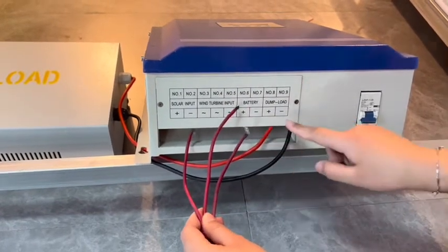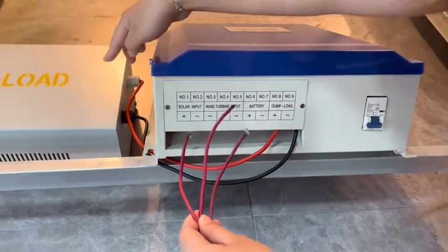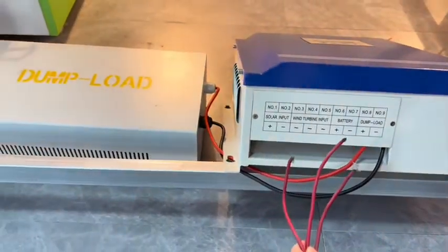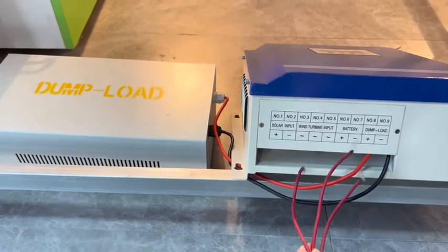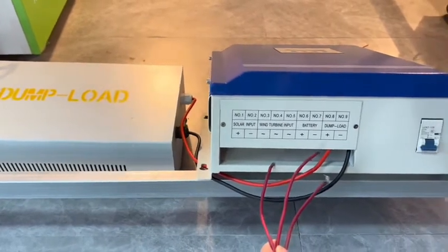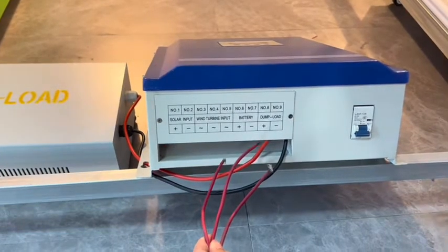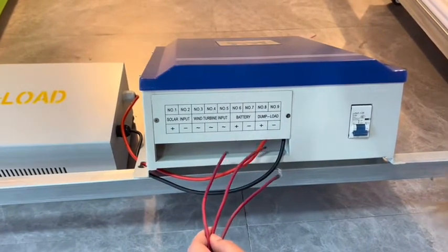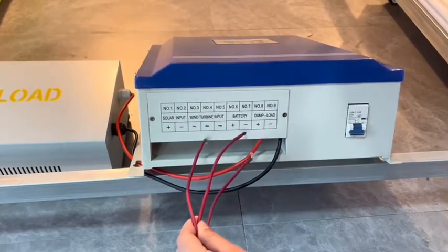This connects to the dump load. The dump load's function is: if your local wind speed is very strong and the battery is fully charged and you are not using the load, the dump load will help consume some power from the battery to protect it.